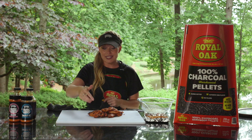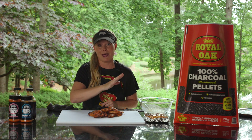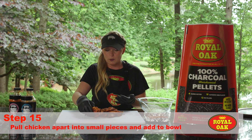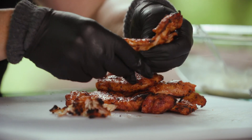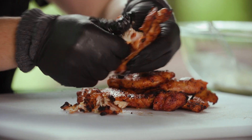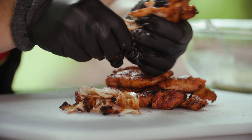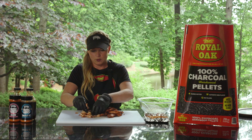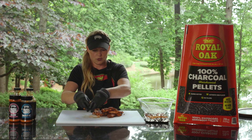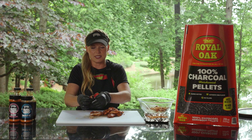Look at the beautiful char that we got on this chicken using that charcoal pellet — it smells delicious, it smells like authentic barbecue. I want to pull it right while it's still really warm, and it gives it a nice pulled feel with big pieces of chicken rather than all diced up and mushy. We'll put it in with the dressing as we go so it can start to soak up some of those flavors.